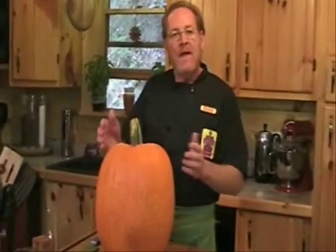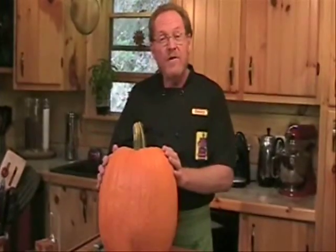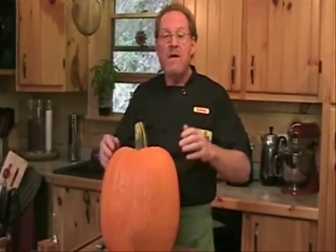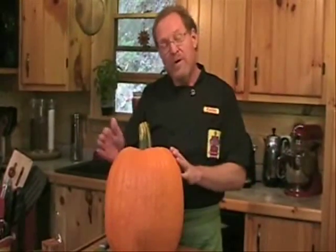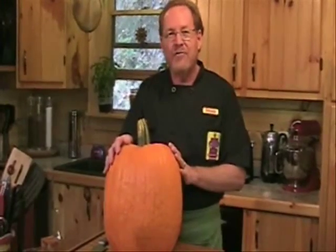Welcome! It's fall here in Western North Carolina. The leaves are dropping and pumpkins are available for the first time this year. It's a very exciting time for us because this wonderful orange squash creates so many versatile recipes. Stay with us because we're going to teach you how to use this pumpkin in all kinds of delicious recipes.